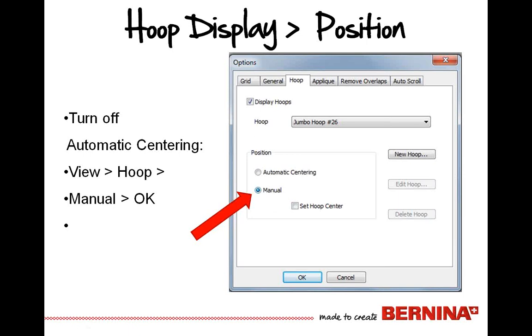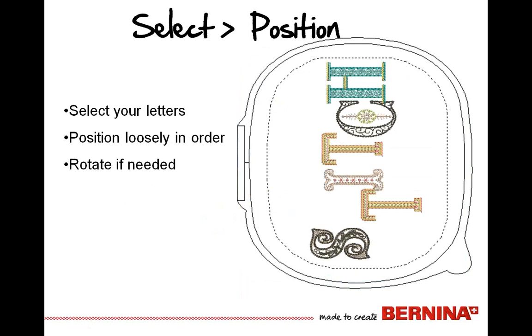We'll use manual positioning for our project today. If you were to select a group of letters from To the Letter — maybe they spell out the word STITCH, so you'll select the S, T, I, T, C, and H — and just position them in the hoop. Because with alignment tools, it really doesn't matter where you put them, because we're going to have the tools help us line things up.